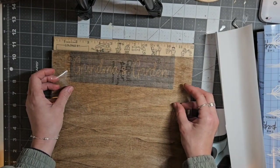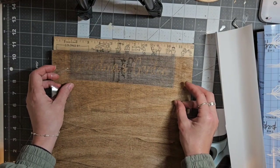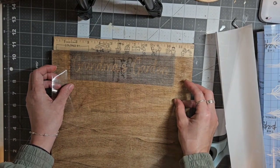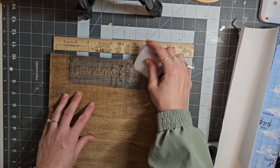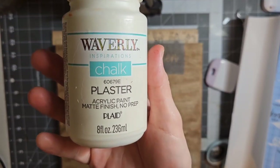I'm just finding the center for that Grandma's Garden stencil and I'm going to place that down. Then I'm going to take my Plaster Chalk Paint by Waverly and give this a coat of that paint.